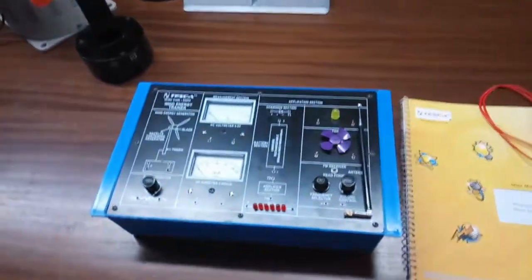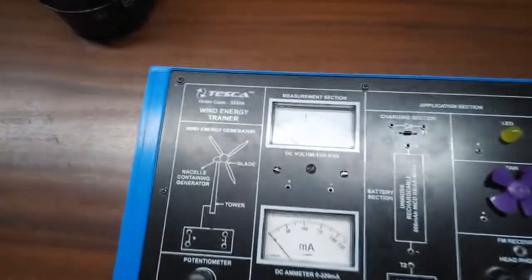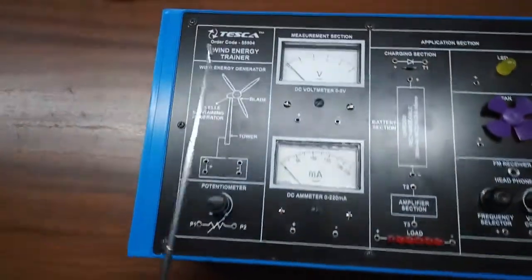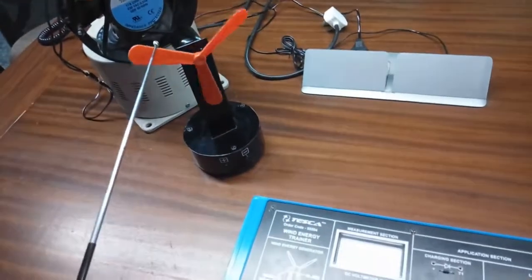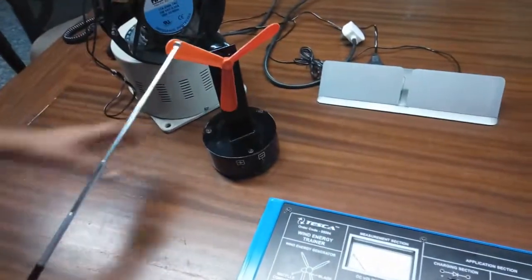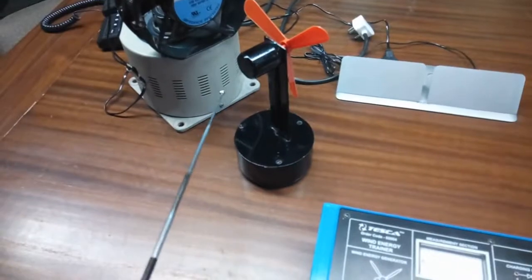Today we are going to show you our Wind Energy Trainer Kit, order code 55504. This is the wind generator section. This is the rotor blade that rotates, and here at the back, this part called the nacelle contains the generator which creates electricity.